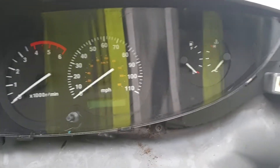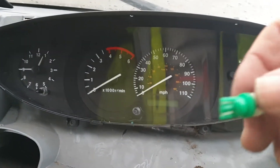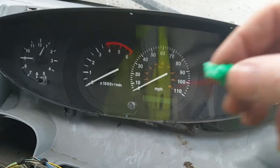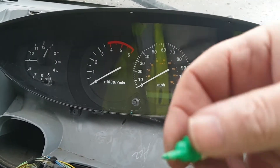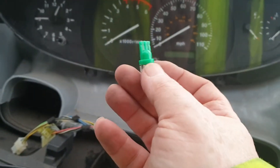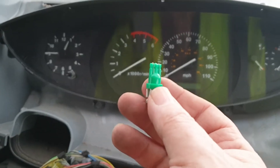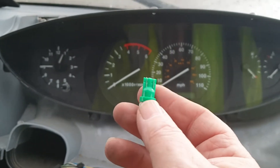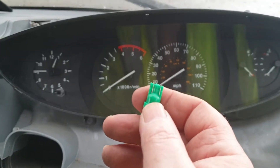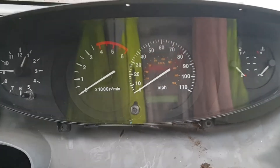After swapping them over, I discovered that the holders only fit one way around - otherwise they appear not to work when they actually do. When you put them in and they lock but don't light up, it doesn't mean they're faulty; there is only one way for them to go in and work. So it looks like at some point previously, at least two of these were put in the wrong way around.